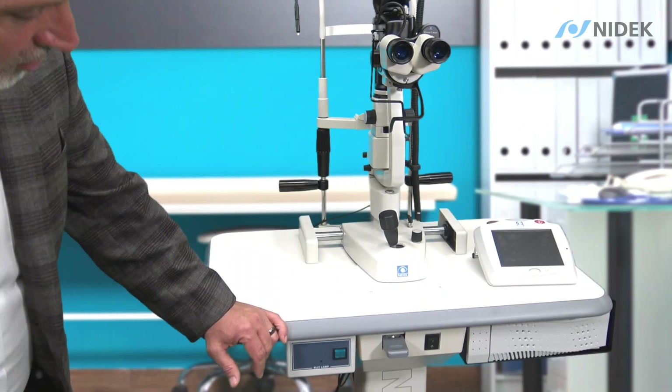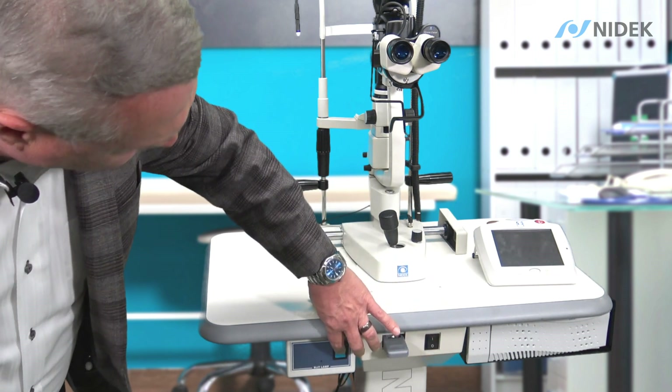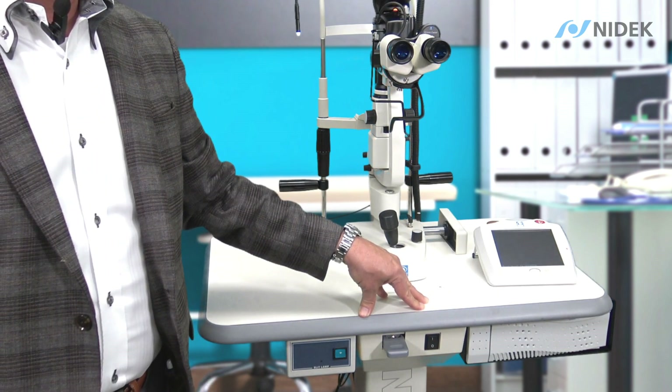So now I'm going to turn on the system by turning on the power to the table, power to our slit lamp with our illumination, and then also the power to the control panel of the GYC 500 photocoagulator.